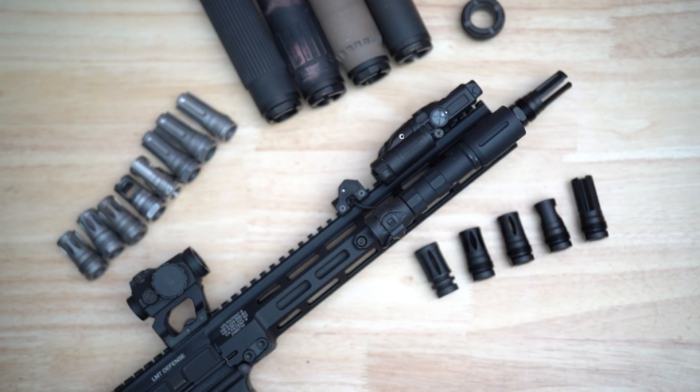The RF line is built around performance with practical features. For more detailed information on these devices, visit us at RevivalDefense.com or ForwardControlsDesign.com. These are also available directly through Revival Defense and Forward Controls, along with all of our dealers. Appreciate you guys watching — if you have any questions, email us anytime.